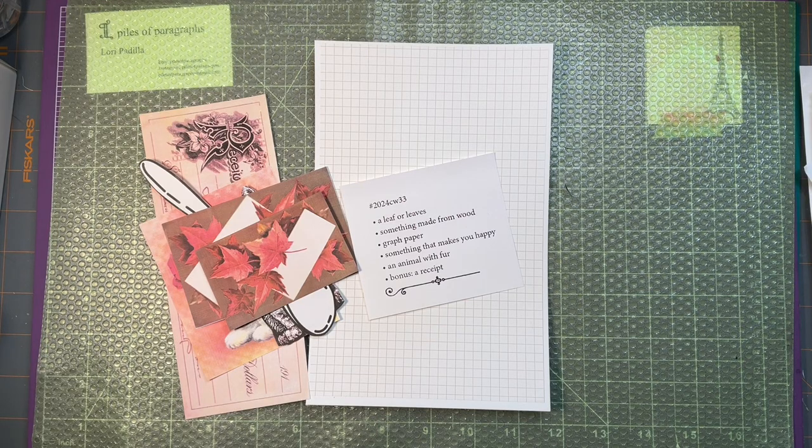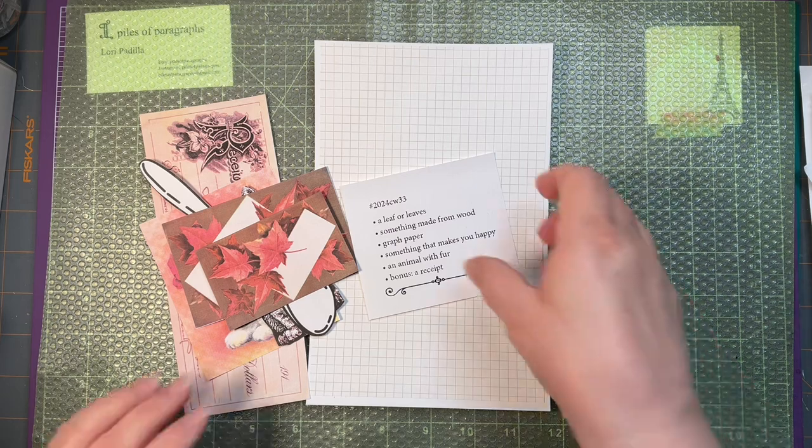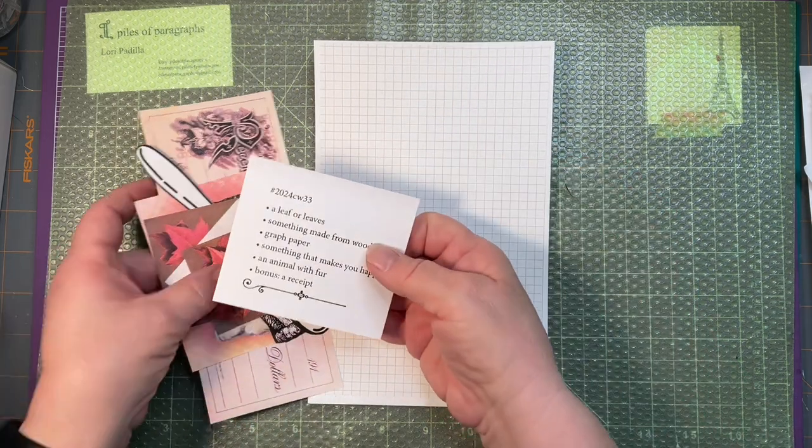Hello and welcome into the Piles of Paragraphs Creative Space. I'm Lori and today I'm going to work on week 33 of the Marguerite Miller Collage Challenge. Let's see what our prompts are for this time.